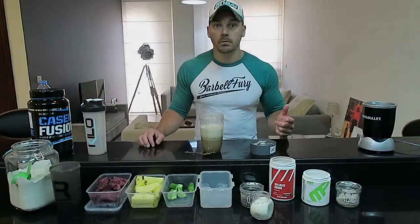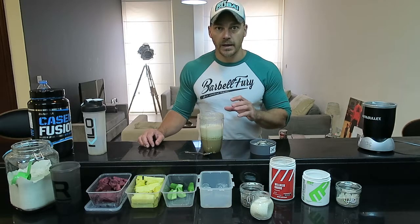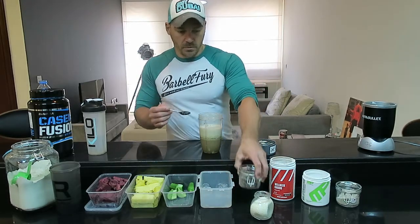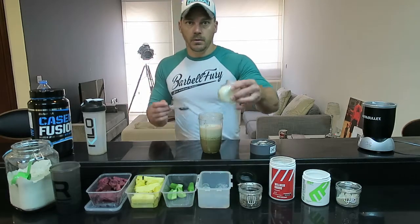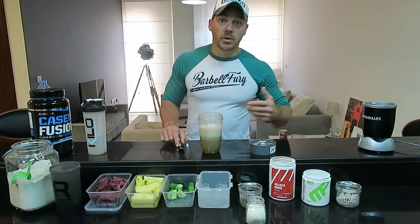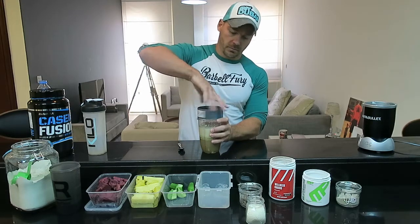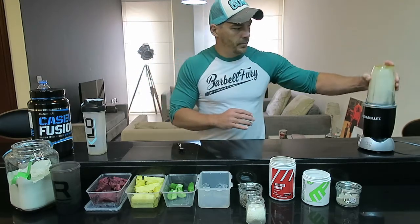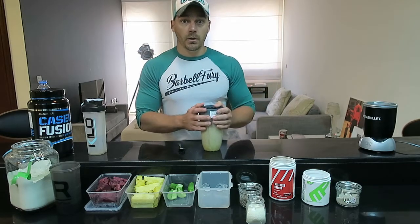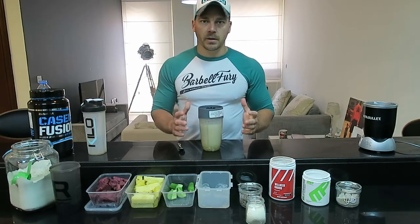So we've done step one — protein — and step two — veg. What we're going to add now is some good fats. I'm going to use chia seeds, just a spoonful, and grated almonds. You can also add in avocados or any other good fat that you want. This just blends up really nicely. Lid back on, blend up. Done. It's in your shake — you've now got proteins, vegetables, and fats. Cracking way to start the day.